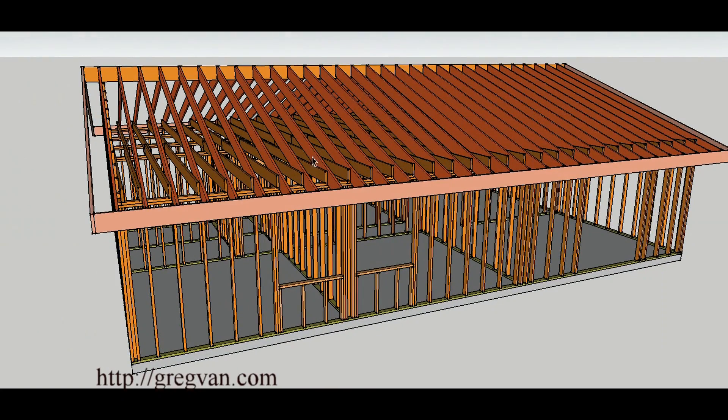You can see where the rafters and the ceiling joists are sitting on top of the wall. This wall is supporting a lot of weight. Both of these exterior walls — the one on this side and the one on the opposite side — are supporting a lot of the weight in this building.